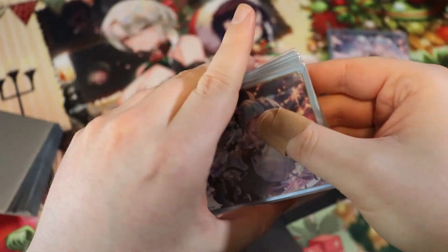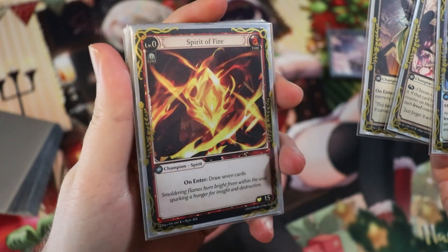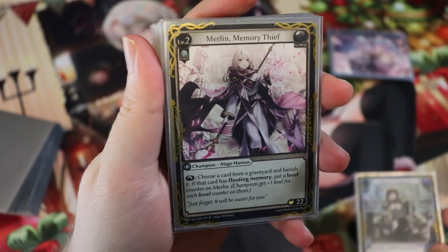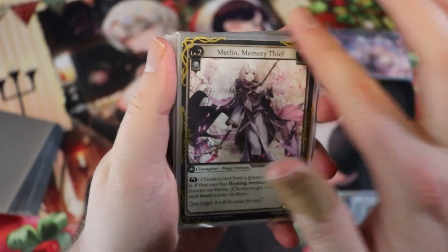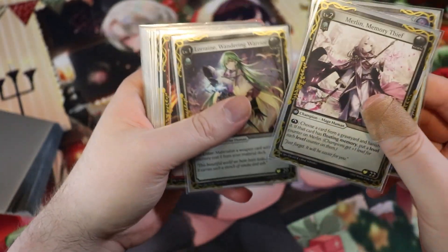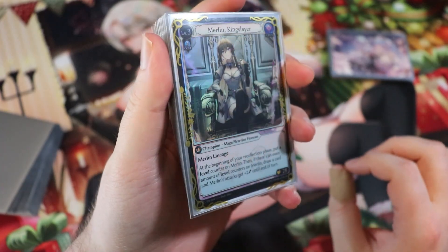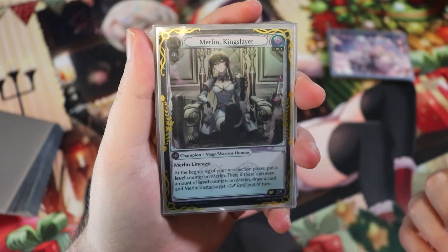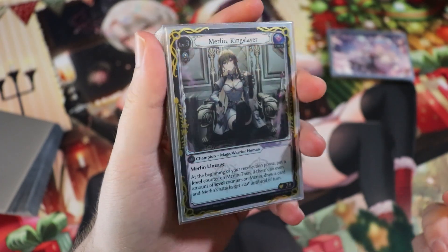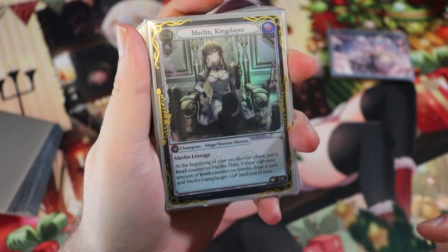This is a full Merlin deck — we go from the Spirit of Fire into Lorraine into Merlin 2 into Merlin 3. I thought it was fitting since I was the one to spoil Merlin Memory Thief. Let's start by talking about Merlin Kingslayer, because she is so incredibly powerful that she single-handedly makes this deck insane. This is the level three version of Merlin — three cost, Crux champion, Mage Warrior champion, with 28 health.